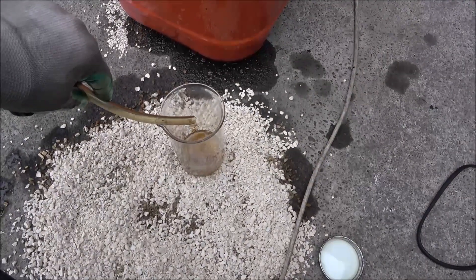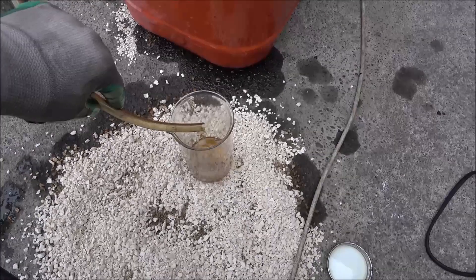Here we can hear the splashes — water droplets inside the still.